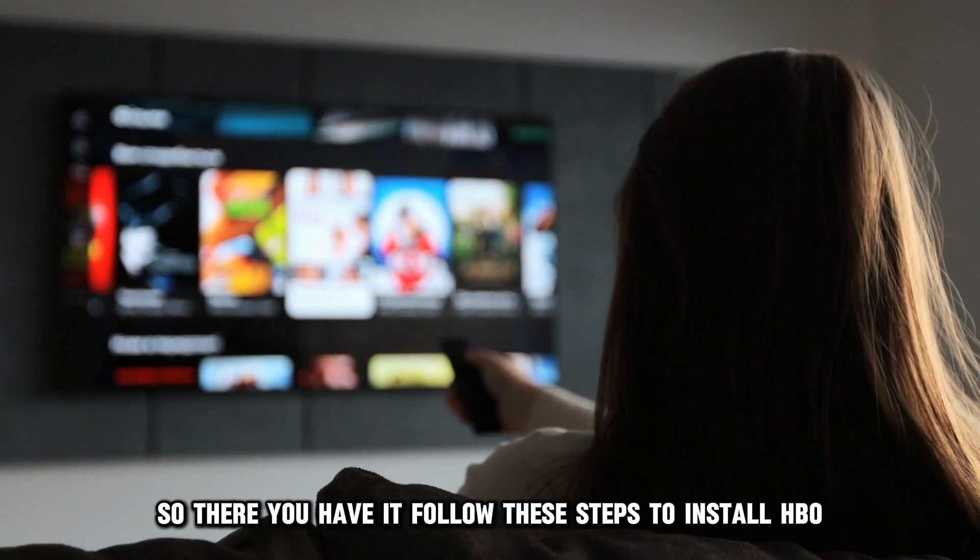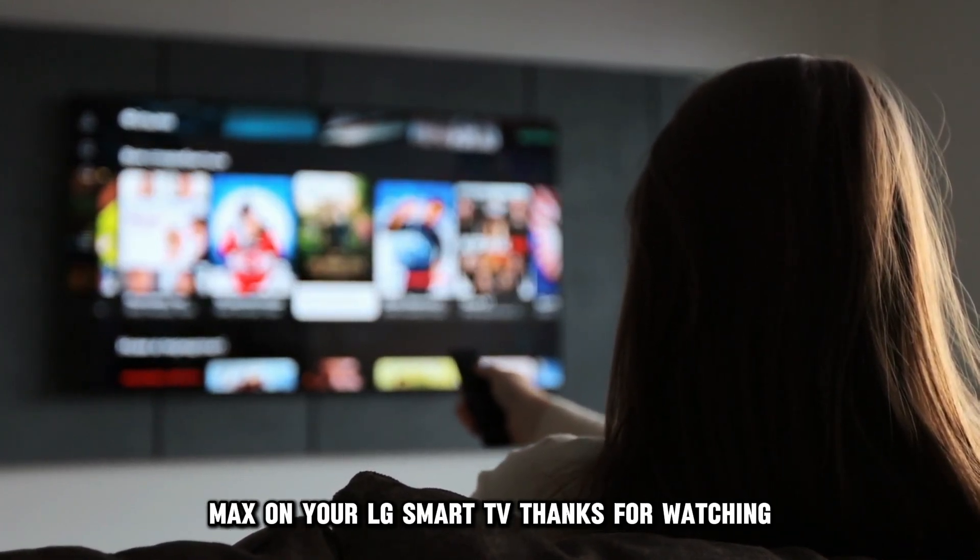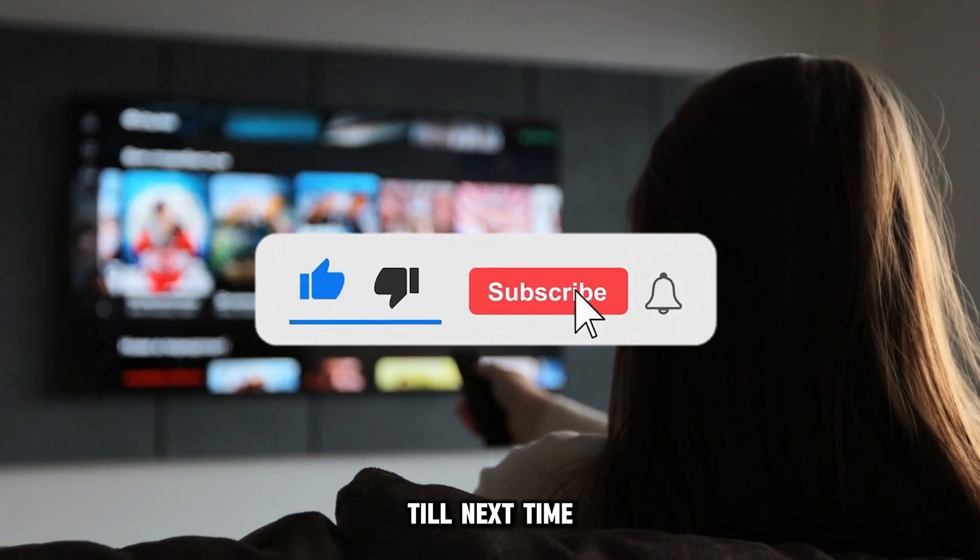So, there you have it. Follow these steps to install HBO Max on your LG Smart TV. Thanks for watching. Till next time.